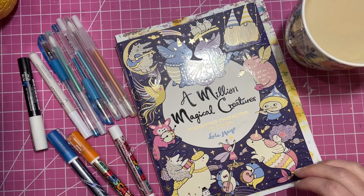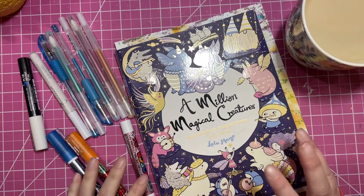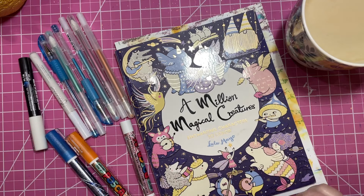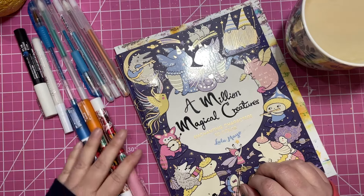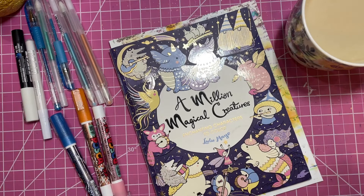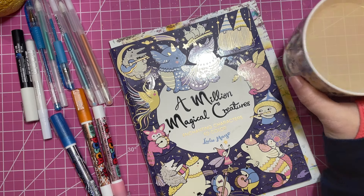Hi there, welcome to Elm Colors! I'm Erica. On today's Weekend Whip, I'm going to be putting the finishing touches on a page I started in Magical Creatures — you guys actually saw me start this page — so I thought it would be appropriate for you to see me finish it up. I'm gonna be using a mixture of fun things: some paint pens, some glitter gel pens, some stickles. I'm gonna take a sip of my tea.